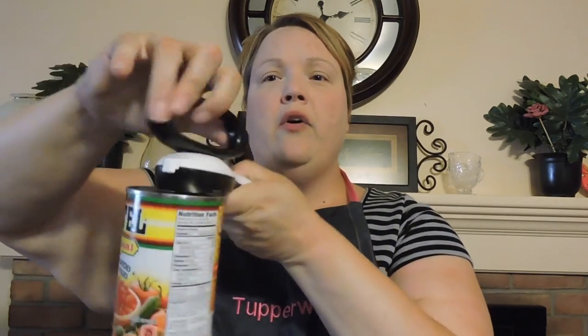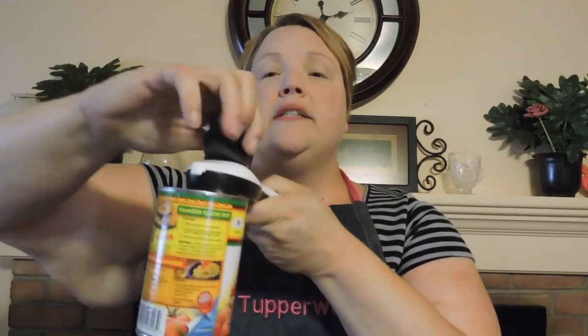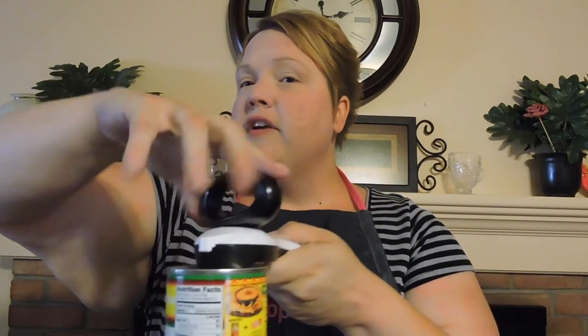Let me show you how it works. Open the legs, set it on top of the can, close the legs. Once it is gripped onto the can, you can go ahead and turn. It is good for either right or left-handed people and it's even good for those who have debilitating chronic pain in their hands because it's easy to use. You're going to go around until you hear the click.